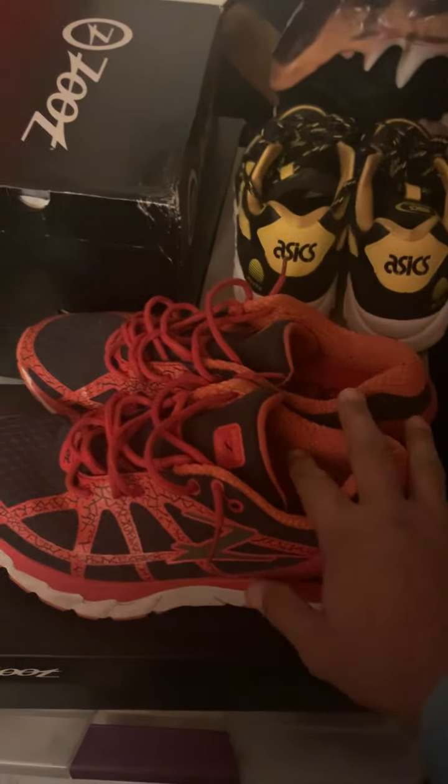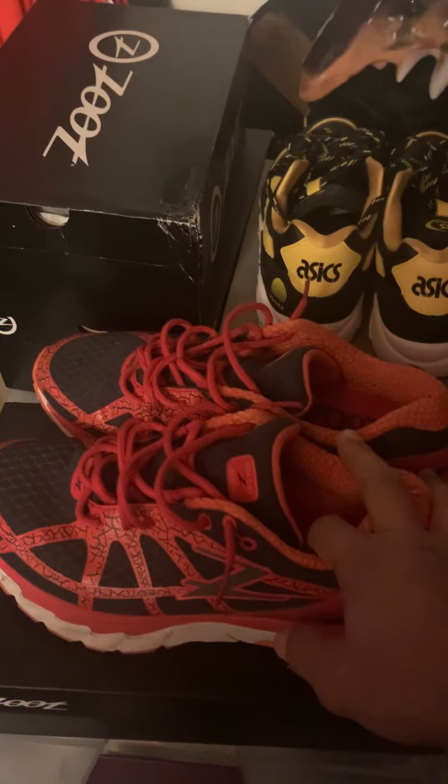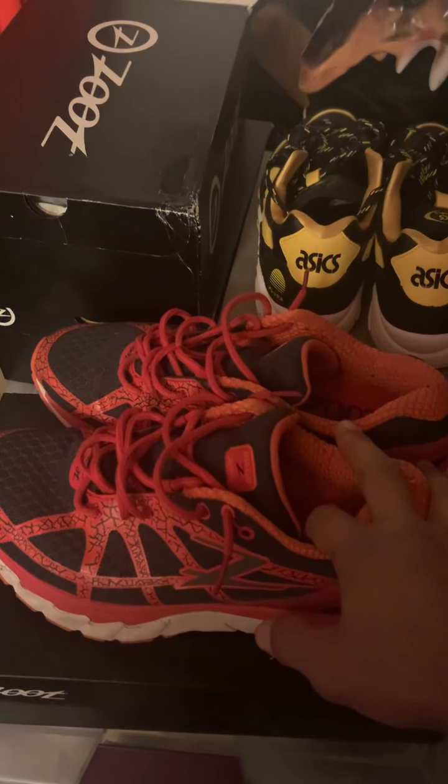These are my old pair, just like the blue ones. I take very good care of them. Another good thing — why they're in great shape — is that Zoot dries really fast.